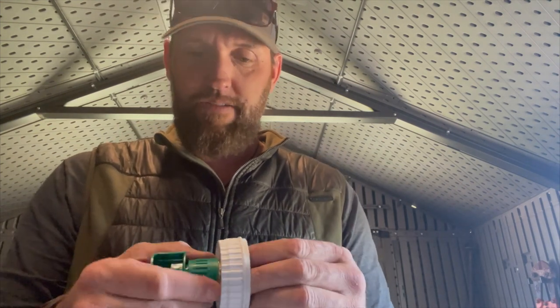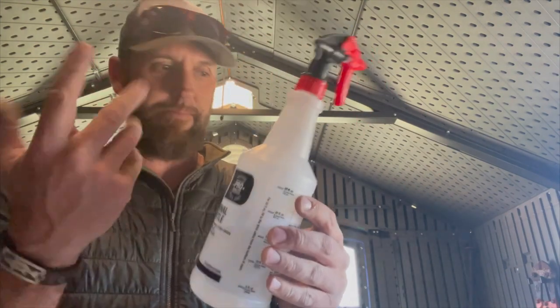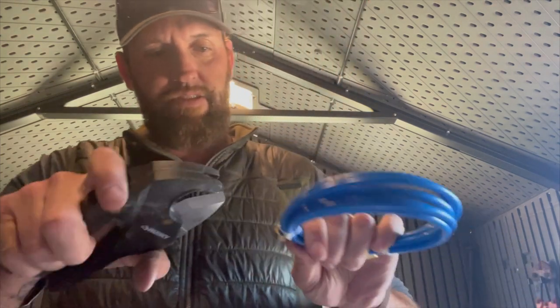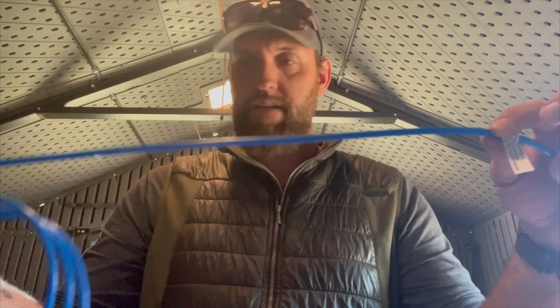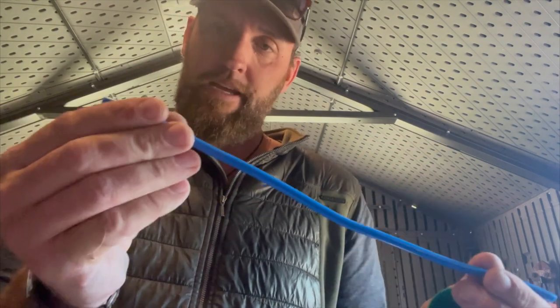Now obviously the next problem is we've got to put a straw down through this so it actually reaches the bottom. That's not too challenging. All spray bottles have the same — it's like a quarter-inch supply line, like a refrigerator supply line. You could rob one off another container if you've got one long enough. This is just a cheap supply line — they sell clear plastic stuff, and you could probably buy a couple feet of it. Let's go ahead and cut ourselves about twelve inches on this thing.